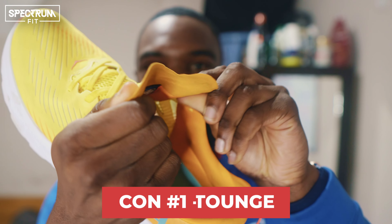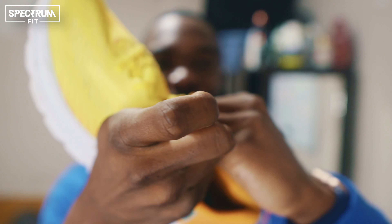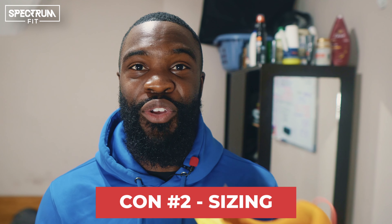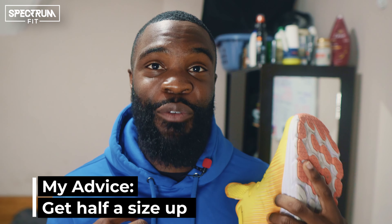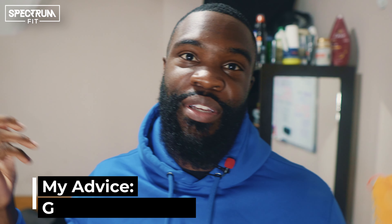Now for the cons. The tongue is really thin and can sometimes get pushed down into the shoe, which is a little annoying — not a deal breaker, but it's there. On sizing, like I said, I usually wear nine and a half in everything and these were too tight at that size. I had to return them and pay for the return shipping, then get a UK 10. My advice: go half a size up.